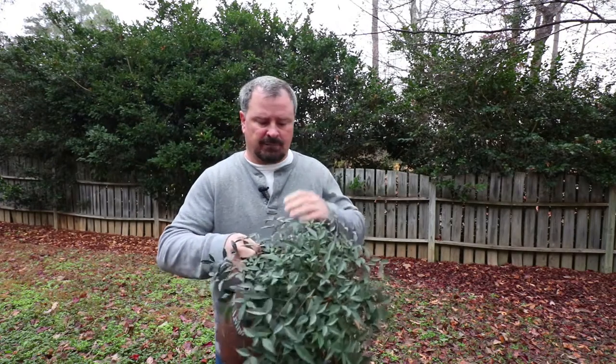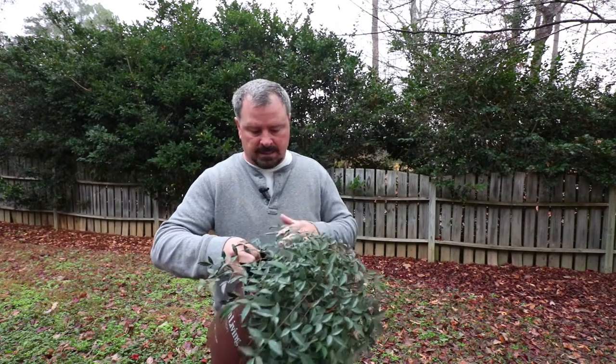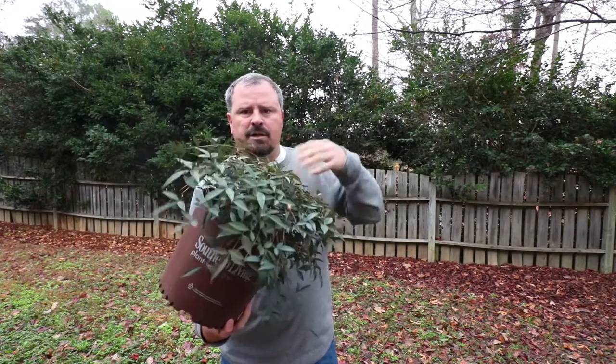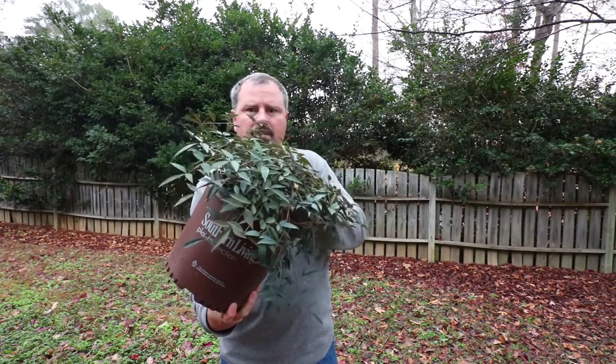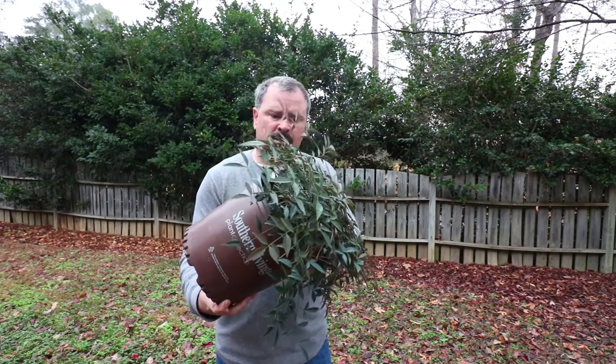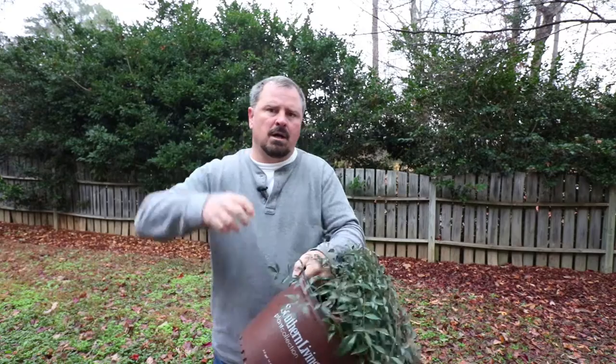One consideration: Nandinas are kind of fragile near the base, especially when they're small like this. Make sure that when you pull it out of the container, you're not pulling on the top of the plant or bending it too much — you can break these off easily. Flip the pot upside down in your hand and lift the pot over your head, and that will prevent you from breaking it.